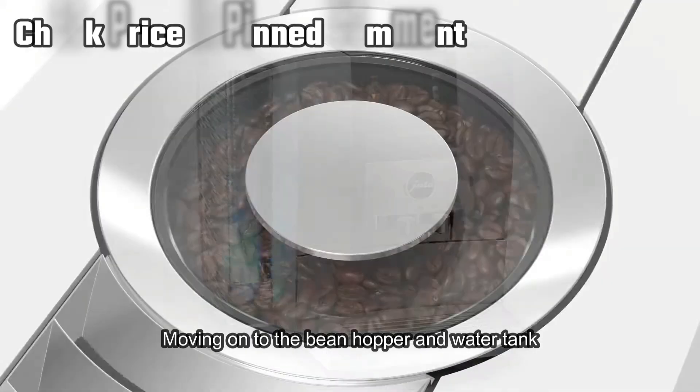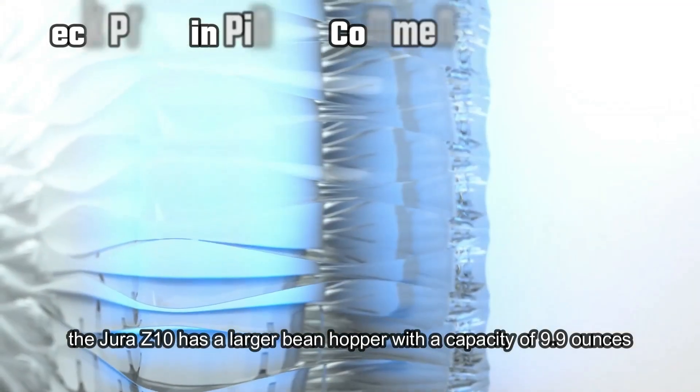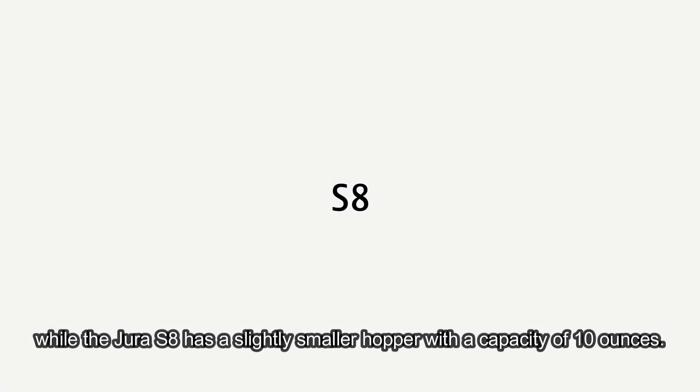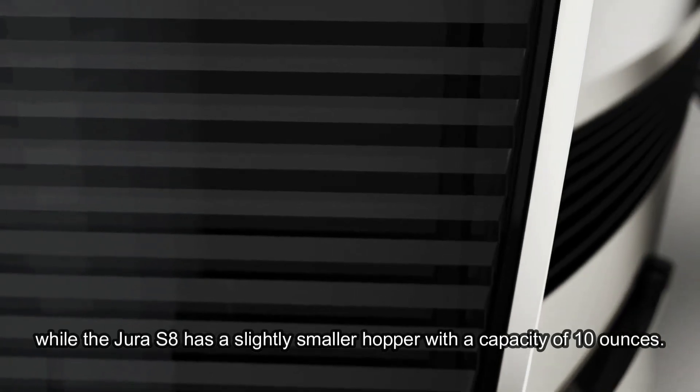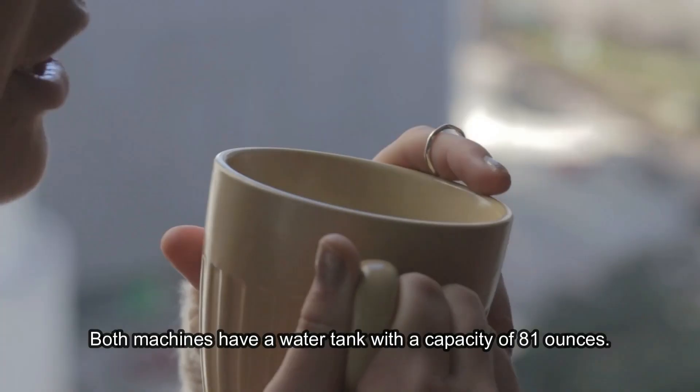Moving on to the bean hopper and water tank. The Jura Z10 has a larger bean hopper with a capacity of 9.9 ounces, while the Jura S8 has a slightly smaller hopper with a capacity of 10 ounces. Both machines have a water tank with a capacity of 81 ounces.